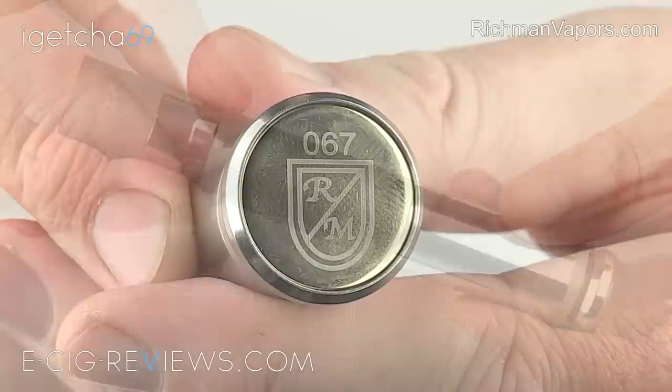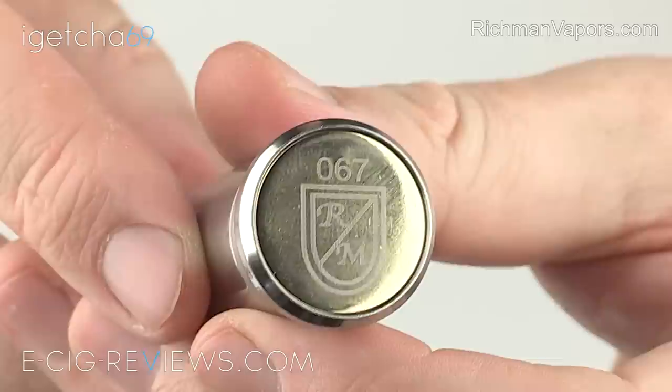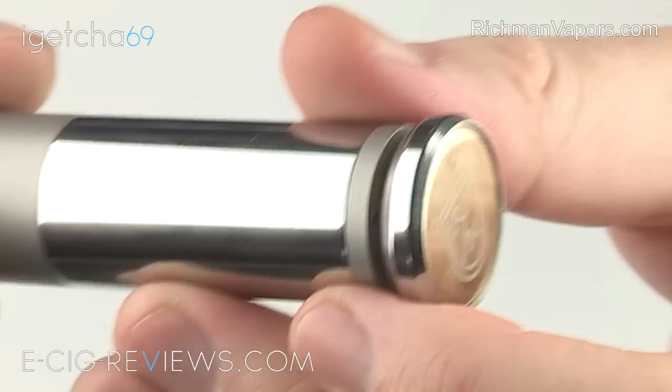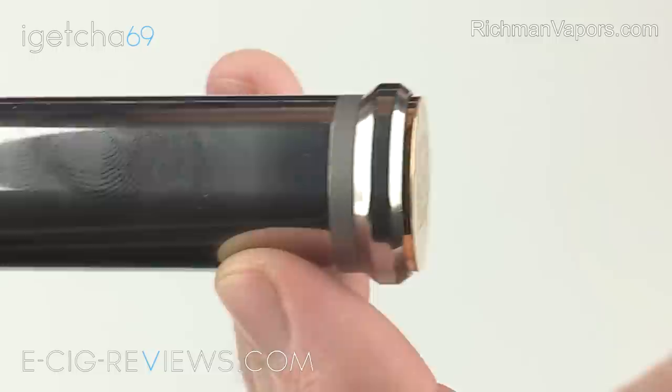On the base, you're going to find the bottom button switch, and as you can see, you have your serial number laser engraved onto it, as well as the company logo there. The button itself is made out of copper which has then been gold-plated, and all the battery contacts inside the Richmond Hybrid are also gold-plated copper. The button itself works extremely well, with a very nice tension — it feels a little bit on the spongy side, which is something I quite like.